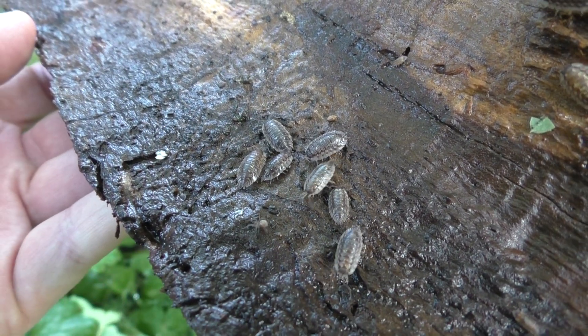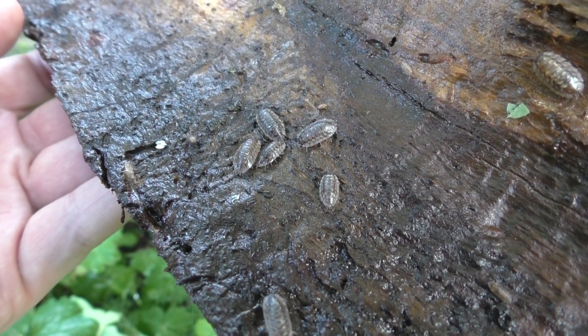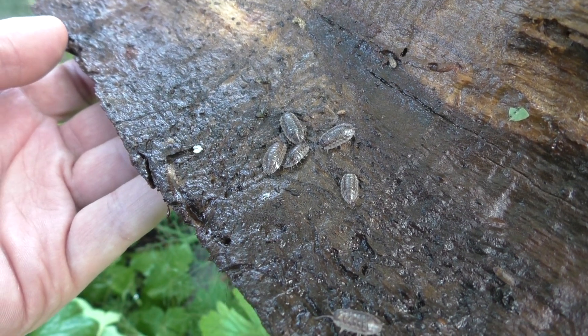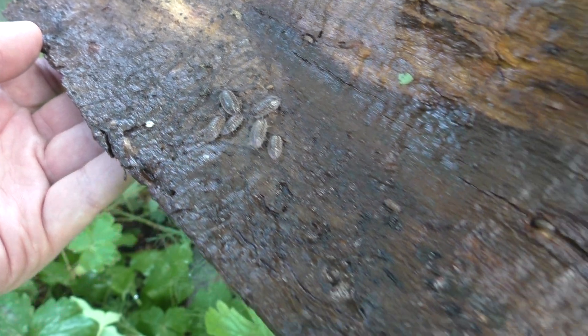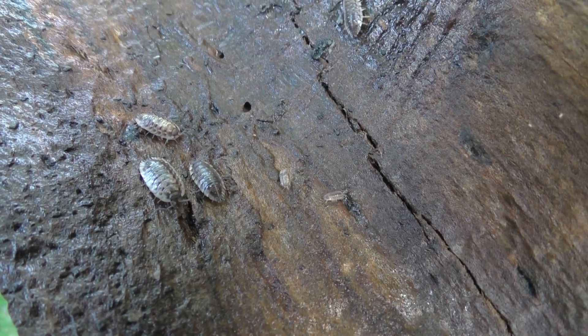The female woodlouse keeps fertilized eggs in a marsupium on the underside of her body until they hatch into offspring that look like small white woodlice curled up into balls. If I go in a bit closer, you can see a baby one there — there are two actually.